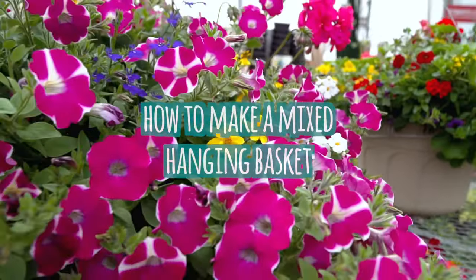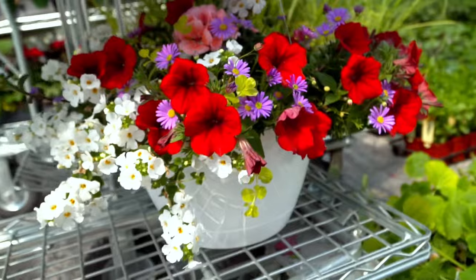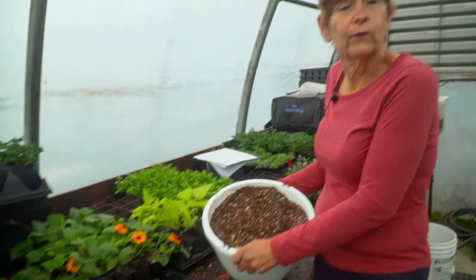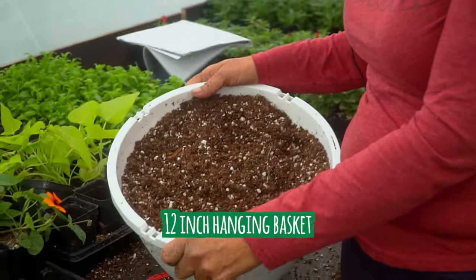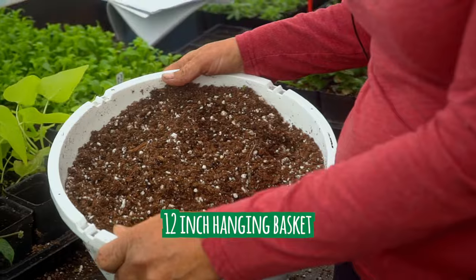Welcome back and happy Mother's Day weekend. Today Sandra's going to show you how to make a mixed hanging basket. Hi, this is Sandra from the Flower Spot. This week we will be concentrating on doing a mixed basket, and what we're using this week is a 12-inch hanging basket, the same as the previous week, and we're going to do mixed.